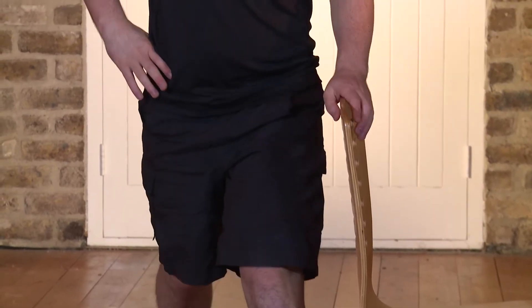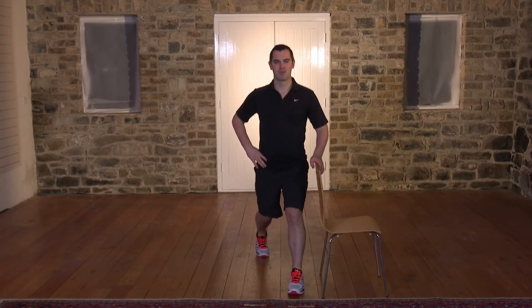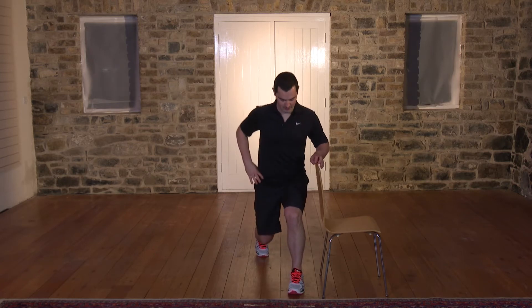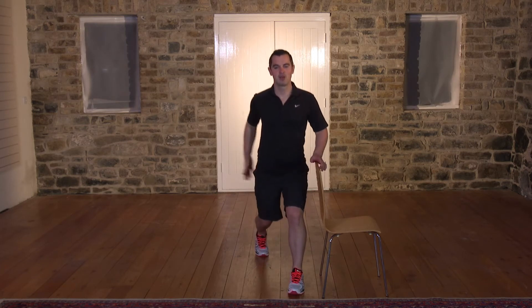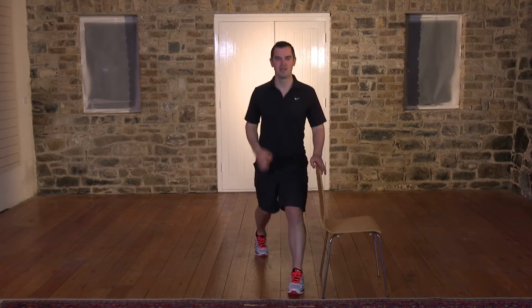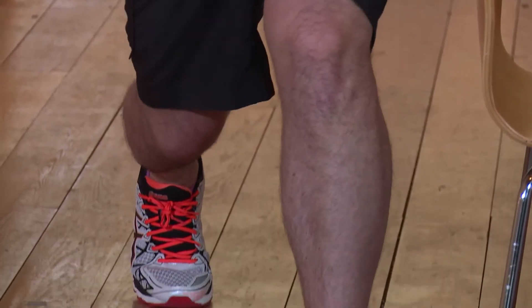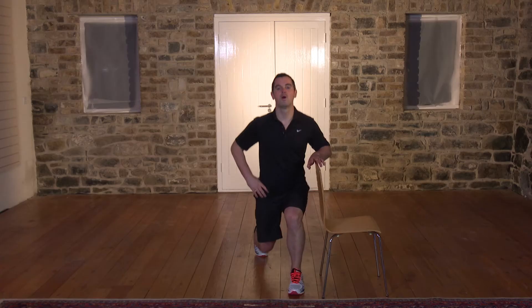1, 2, 3, and back. Don't lean on that chair — just use it for a little bit of support if the balance is off. Breathing in and breathe out. Fantastic. Breathing in on the way down, 1, and back up. Look at your toe — where is it? And back. Right down, 1, and up. This is all for your quads, for your bum. It's a really good exercise and it's nice and controlled, which is great. 5 seconds — we'll do one more on this leg. Here we go, 3, 2, 1. Back up.